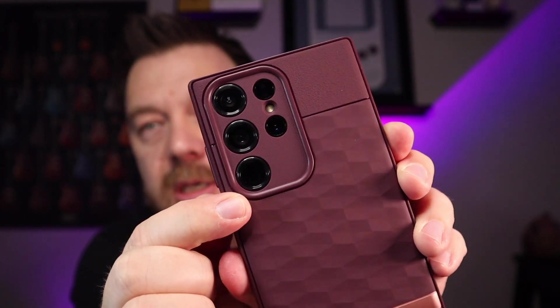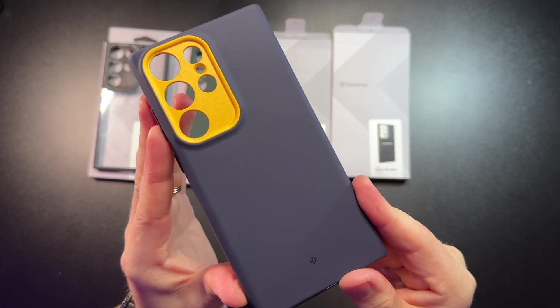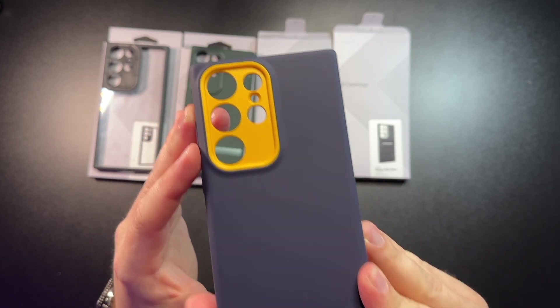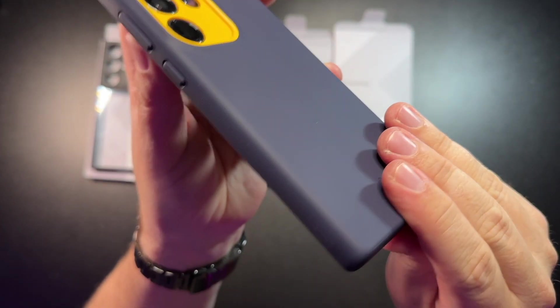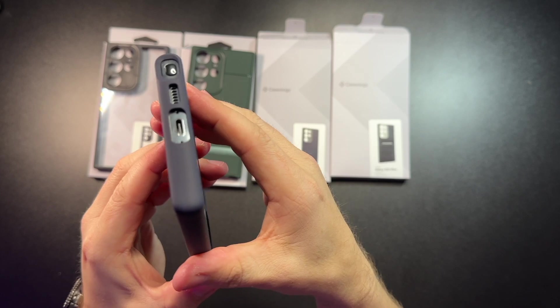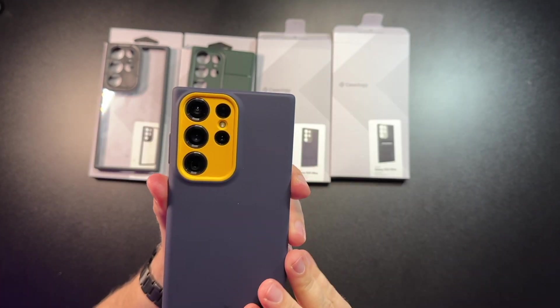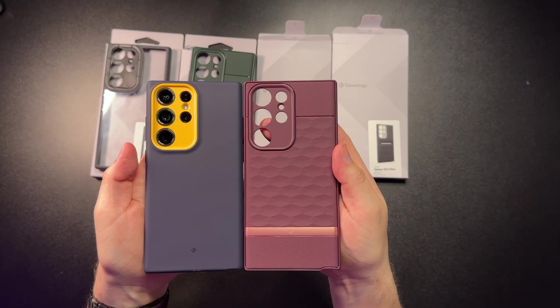I really like the camera cutout. Next is the blue and yellow Nanopop — this is going to be the most absolute basic option, and 'nanopop' means you have a pop of color. It has the cutouts for the cameras. It's actually a really nice plastic material with a bit of detailing on the edge and a tiny bit of texture for grip. It gives you a really nice sleek feel. It doesn't feel as nice as the Parallax, but it's softer around the edges and a little more fitted, while the Parallax case is a bit bigger.